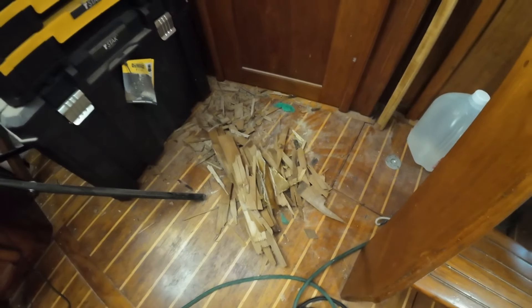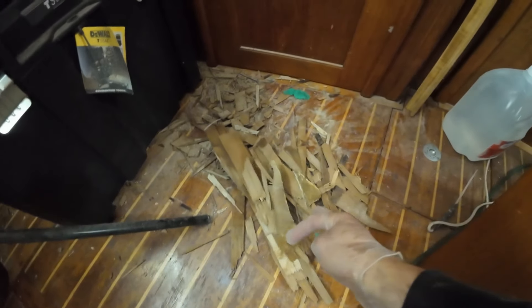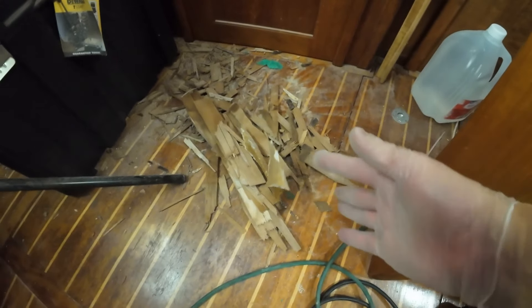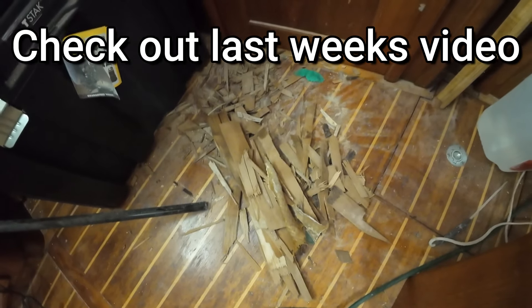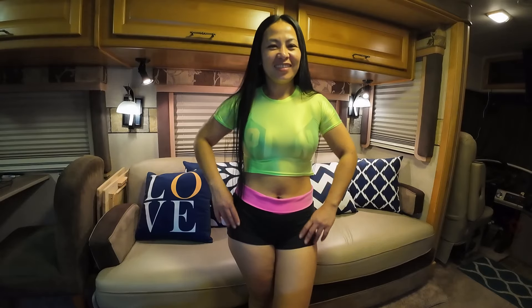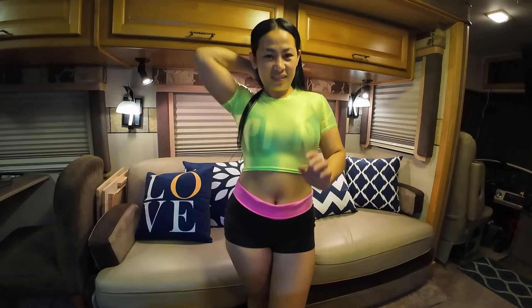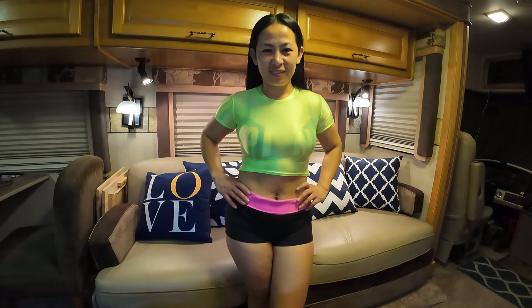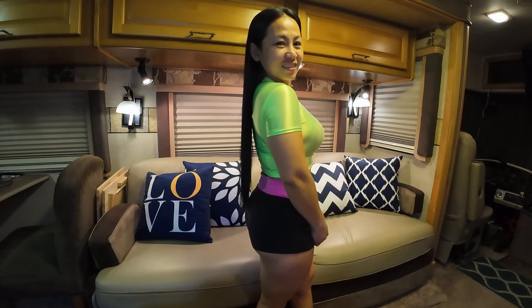Now we're in it, making a plan and following through. We want to clear away that top layer of rotted plywood all the way down to the bare fiberglass below. We finally worked our way down to the bare fiberglass. It's a very thin layer, so we had to be really careful not to break or chip it — especially the section right over the bulkhead. But all in all, it turned out pretty good and we made a big mess. In case you missed last week's video, go back and give it a watch.